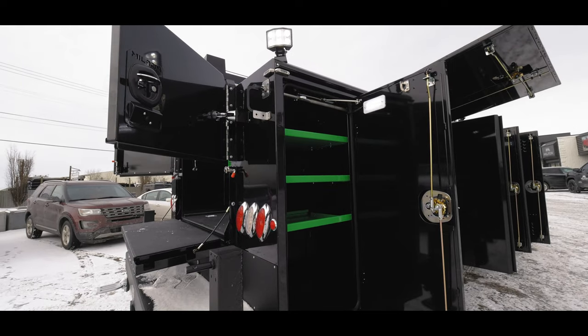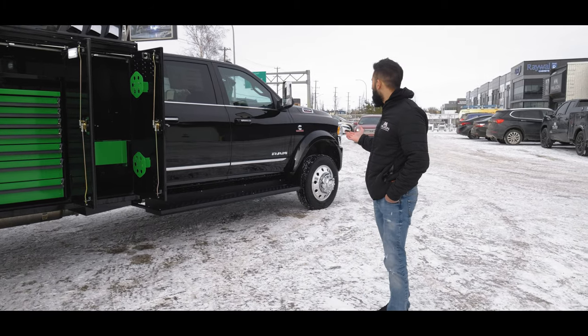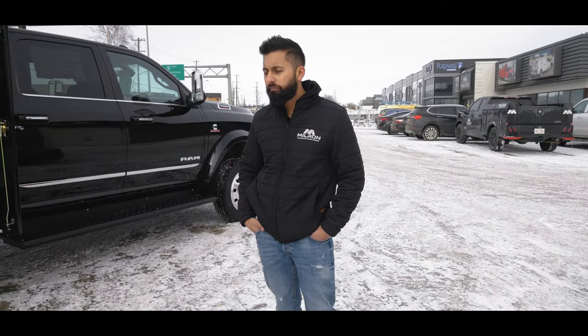Going with the green and black, I do like it. I kind of want to show you guys a black-on-black combo that we've done, because usually everyone's doing white-on-white. This was a nice setup and that kind of wraps up this truck.